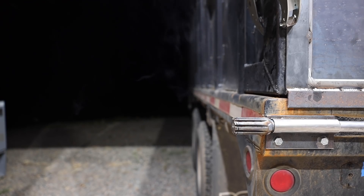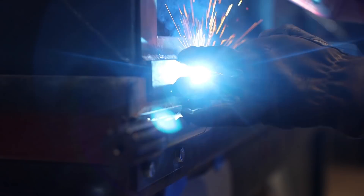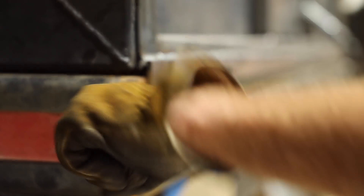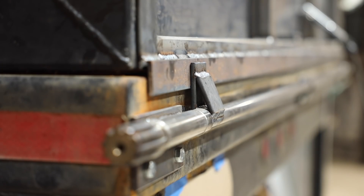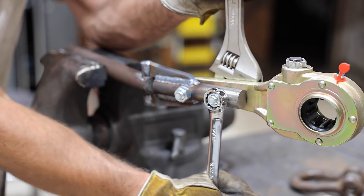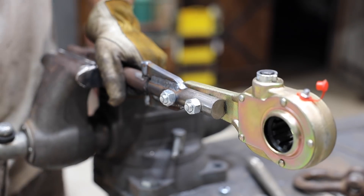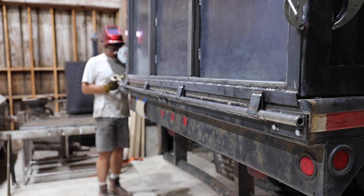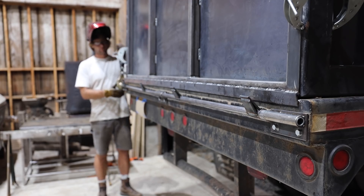I welded on the tabs that will press against the bottom of the door and keep it shut. I made a pivoting handle for the slack adjuster and it was ready to go on the splined end. If the door starts getting a little sloppy, we can grab a wrench and tighten the slack adjuster to easily get it tight again.